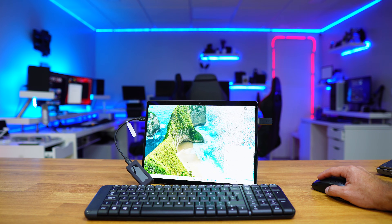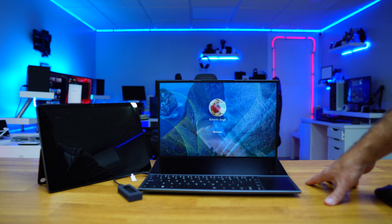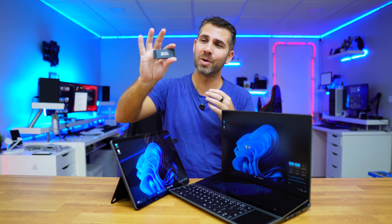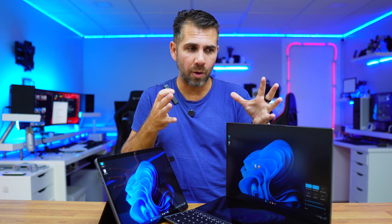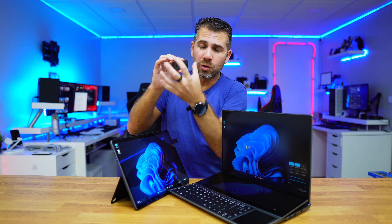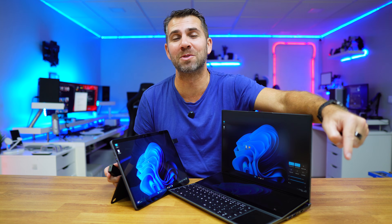The first time you boot into a different computer, if you have a Microsoft account it will ask you to confirm the PIN — but that's just once. After that, everything is ready to use. This means I can move my Windows installation between different computers and all my settings and installed applications will be there. I no longer need to carry a laptop — I can just carry an external SSD in my pocket. This is also great if you want to try software or anything at all without damaging your main OS or putting your documents at risk, having a totally isolated Windows installation on an external SSD.